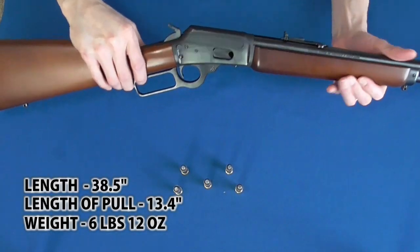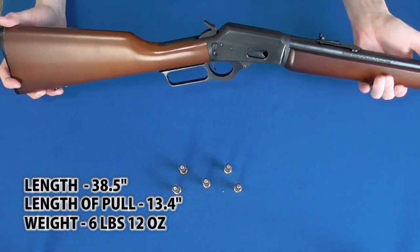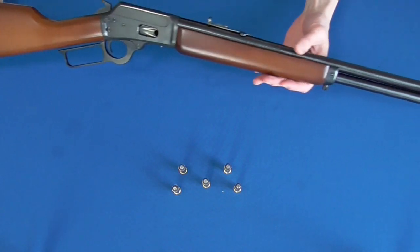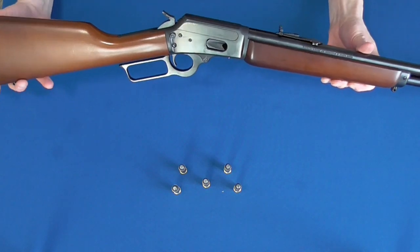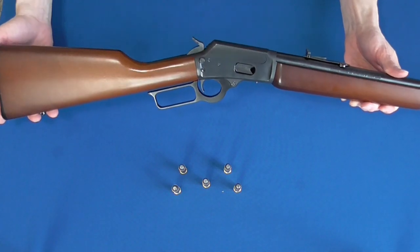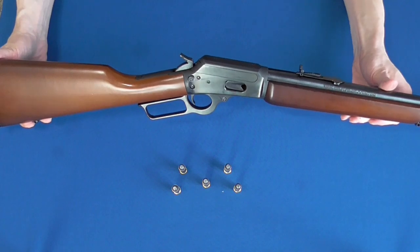Now honestly, I didn't have the highest expectations for this rifle. It's not necessarily that I thought I wouldn't like it, I just didn't expect to be wowed by it. I'm just going to go ahead and be real and say that this is truly a remarkable little carbine.